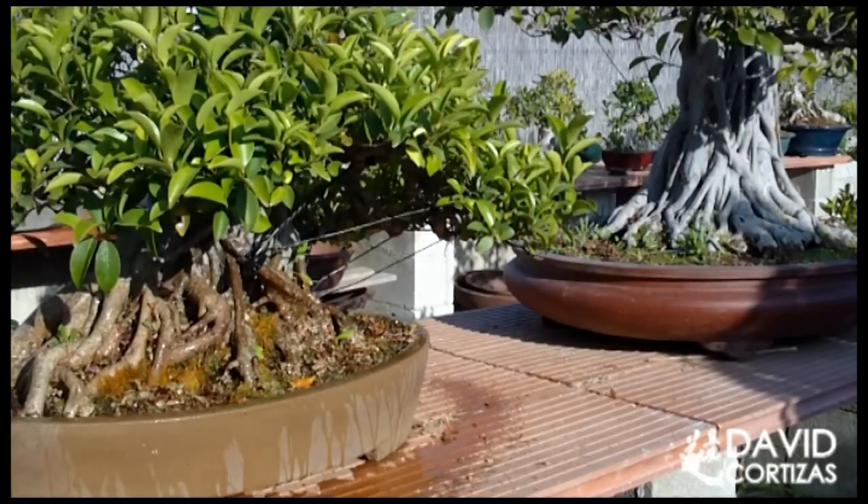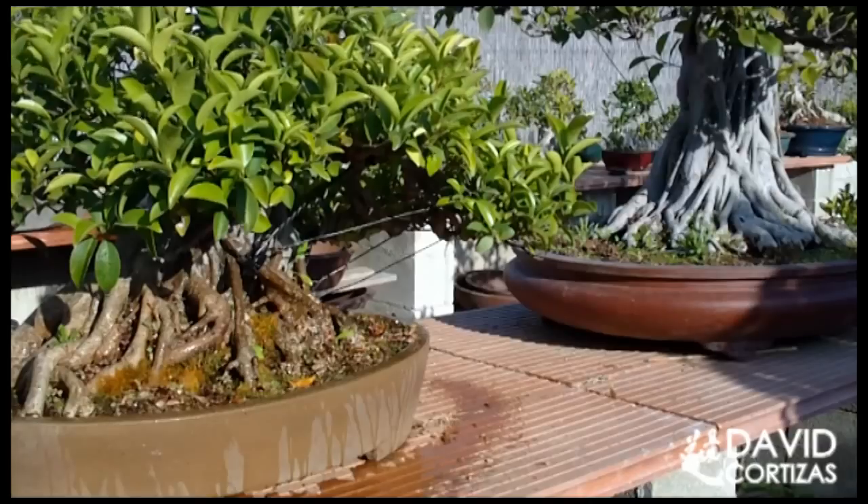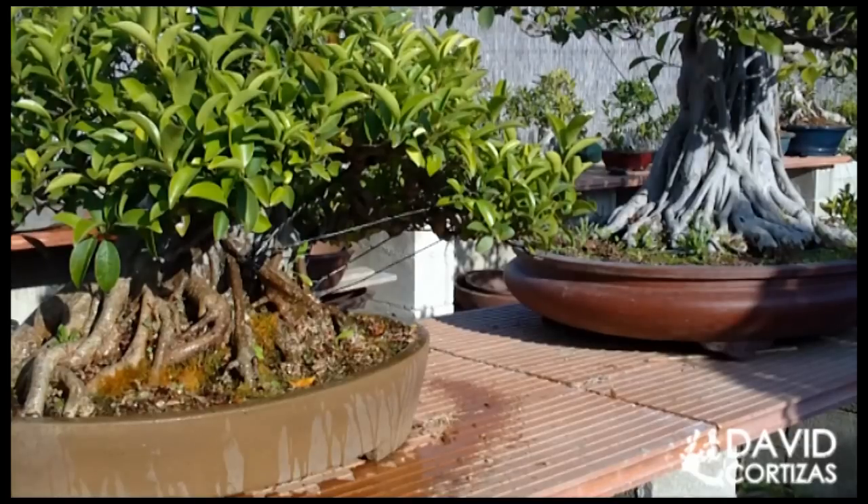Repetirlo hasta la saciedad: regar hasta que el agua salga abundantemente por los agujeros de drenaje. En el caso de los árboles de secano, en España tenemos los olivos que son muy famosos, en Japón teníamos los pinos blancos, que son los pentafilas, los pinos de cinco agujas. Allí, que regábamos dos o tres veces al día porque estábamos en pleno verano, el pino blanco se regaba igual que el resto de los árboles pero se espaciaban los riegos.